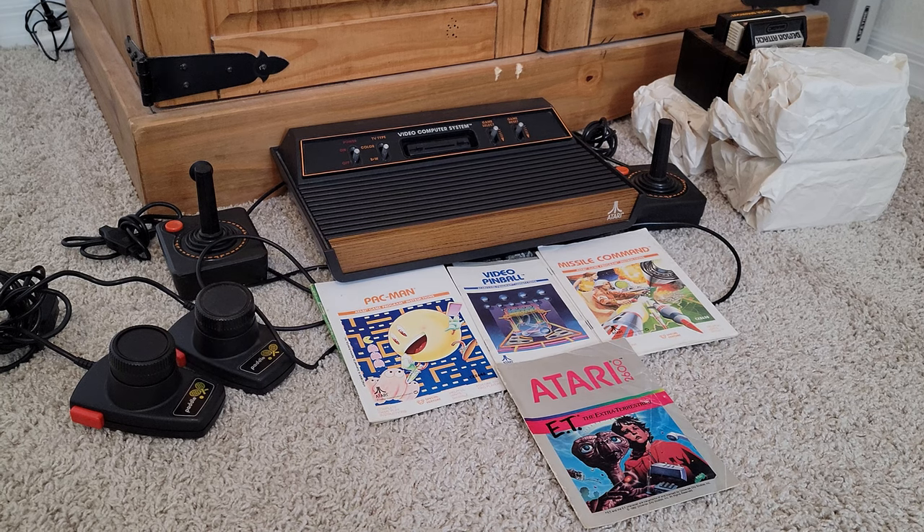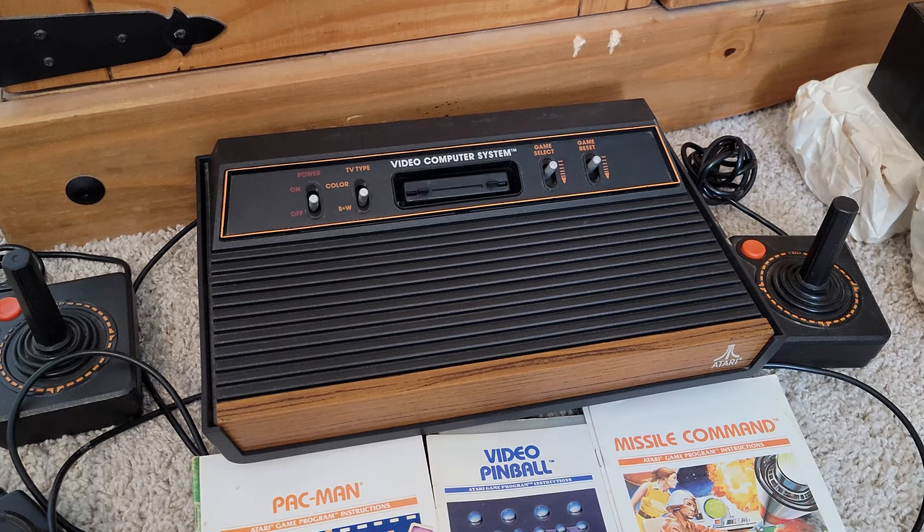Here it is in all of its wood grain glory. It's so amazing just to see this system again after all these years. Technically the ones my parents and grandparents had were the six-switch models. This is a four-switch model, produced around 1980 — the model number is CX2600A. My favorite part of this system is the wood grain, it's so amazing. It really is in great shape; Dan took really good care of this and cleaned it up really nicely.